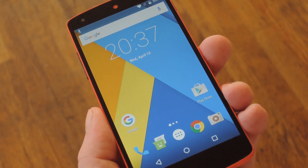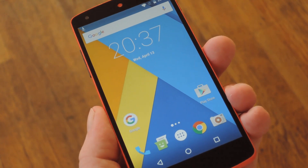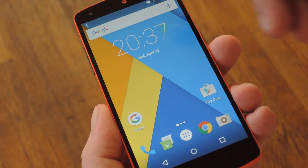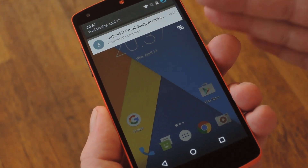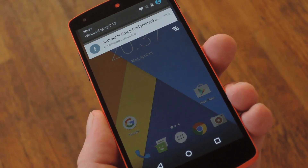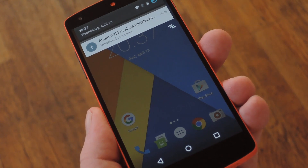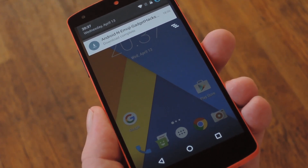The only problem is that the Android N preview build with these new emojis is only available to Nexus devices, and it's not exactly the most stable operating system either. So I went ahead and pulled the new emojis out of the Android N preview build, then tossed them into a flashable zip. As a result, as long as you have a custom recovery installed, you can simply flash this zip on almost any Android device and instantly get the brand new Unicode 9 emojis system-wide.